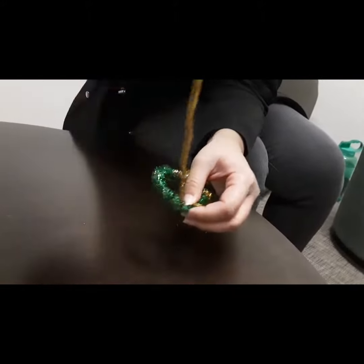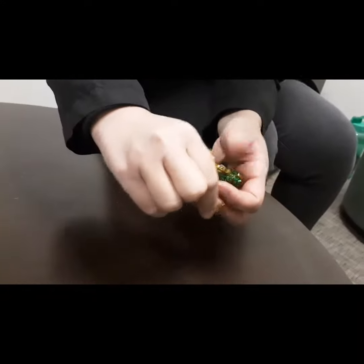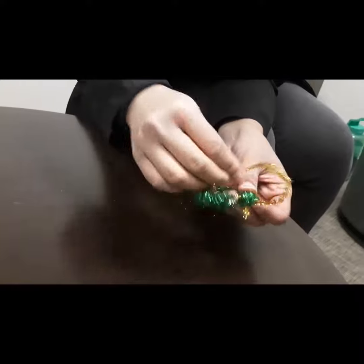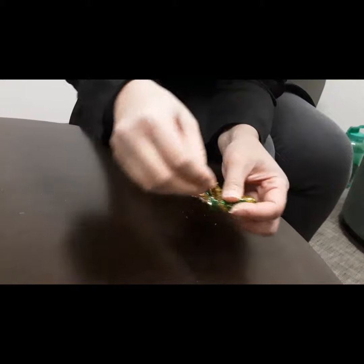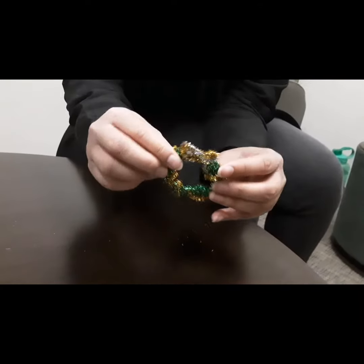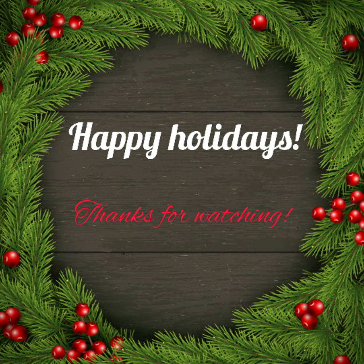I'm going to wrap it around the green part. This is how it looks. Hope you guys can try this at home — thanks for watching!